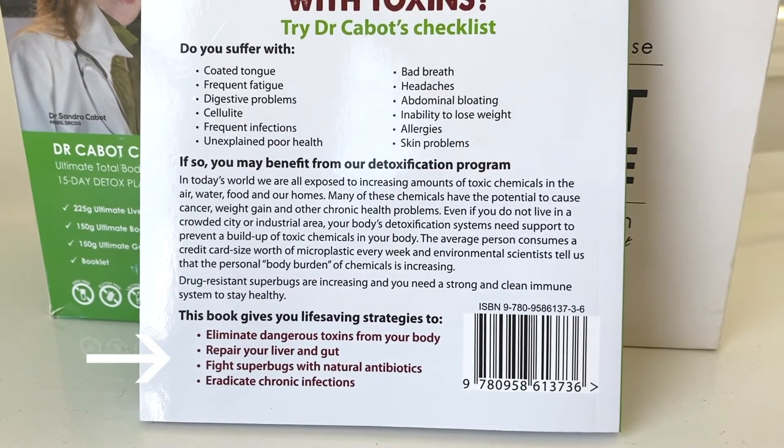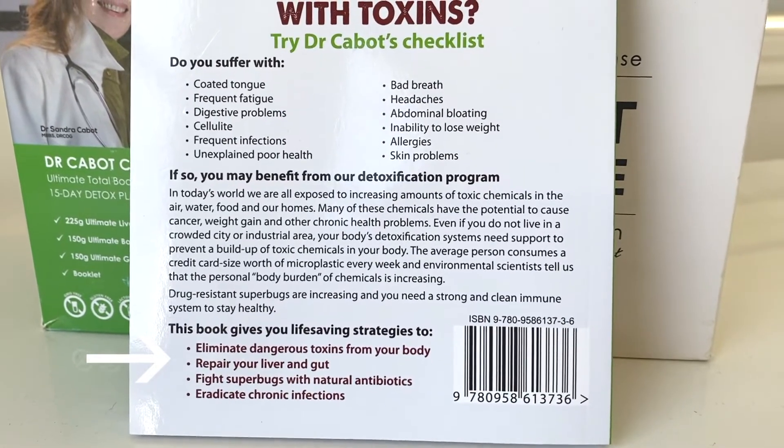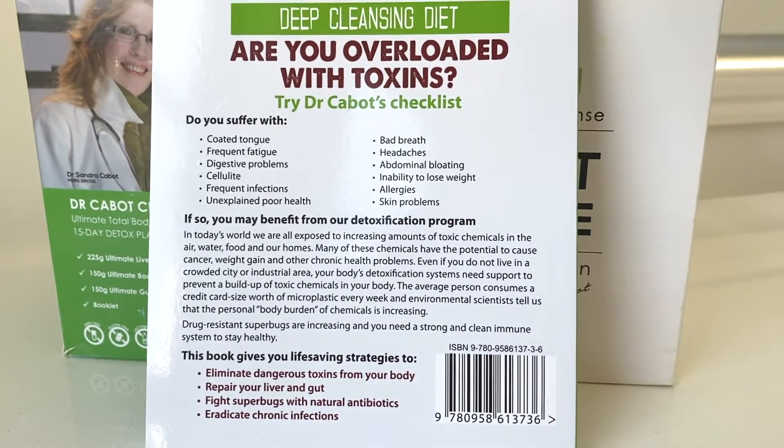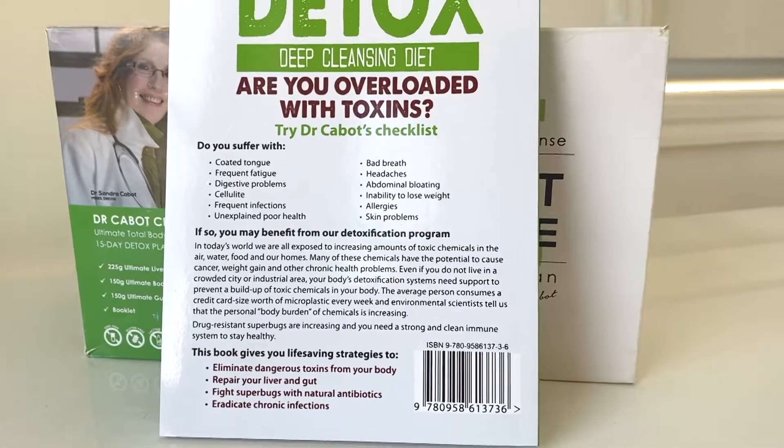Also included in this bundle is Dr. Cabo's book, which includes the traditional recipes from the detox. It also gives you life-saving strategies to eliminate dangerous toxins from your body, repair your liver and gut, fight superbugs with natural antibiotics, and eradicate chronic infections.